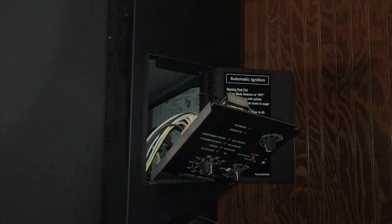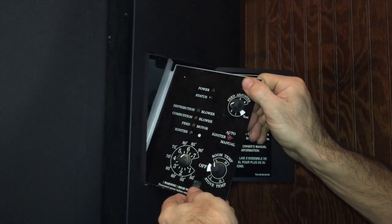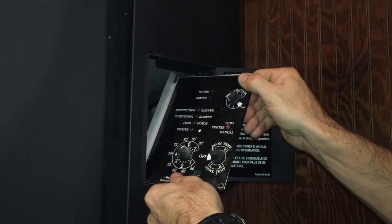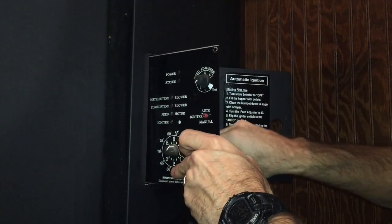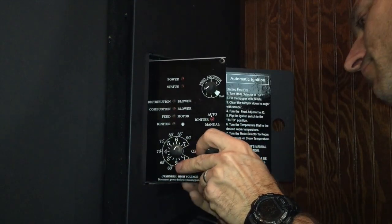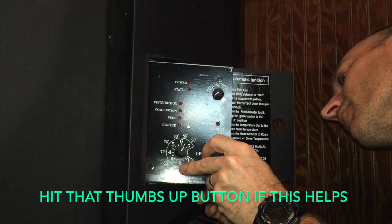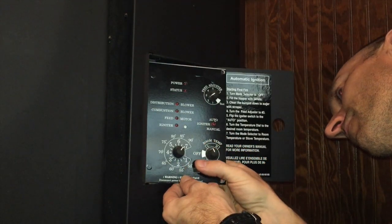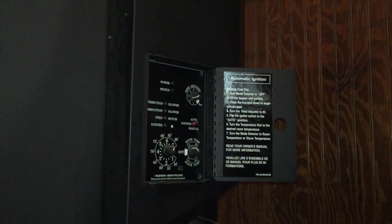Now if you blew your fuse, there may be a reason why. I'm going to guess that my igniter is getting old, so I bought a new igniter. Put the bottom left corner all the way to the left and slide the board across, just like you took it out. Reconnect your ESP probe and put the two screws back in.